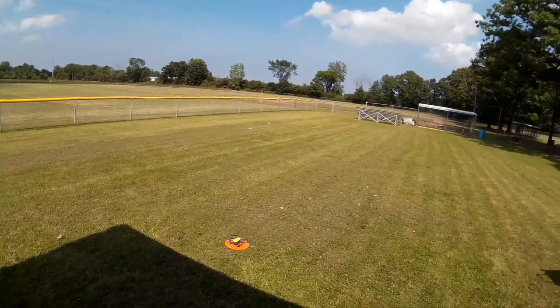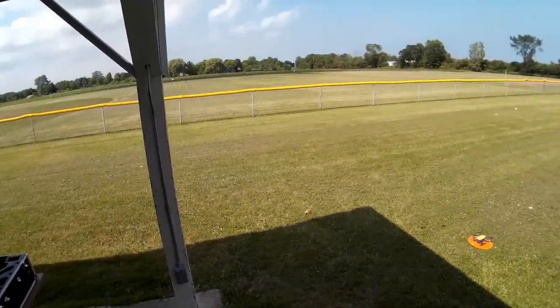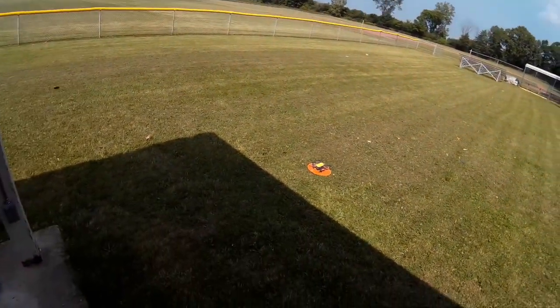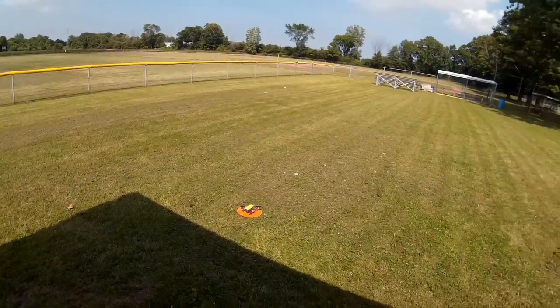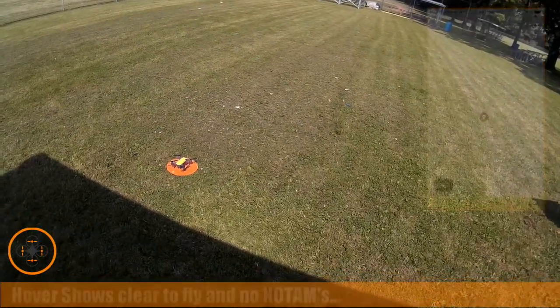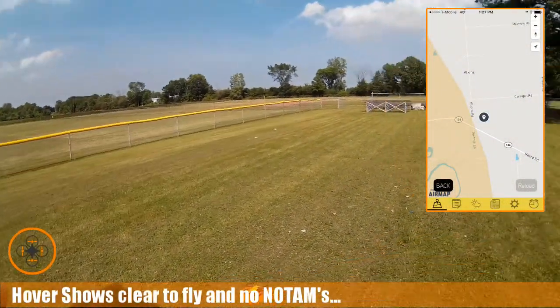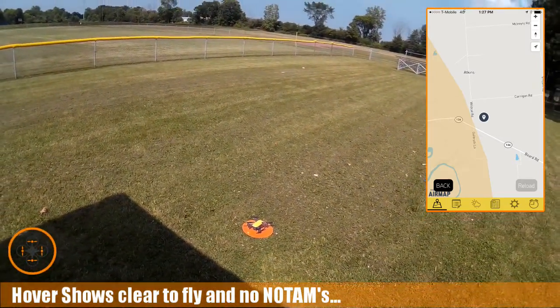Welcome to this edition of Video Drone by diy3dtech.com. Last episode I cheated you out of some sport flying, so we're going to go back into sport mode in this flight and play around with it a little bit. I want to get more experience sport flying in sport mode. I've already checked hover, I'm good to go, no alerts, so we're going to go ahead and lift.